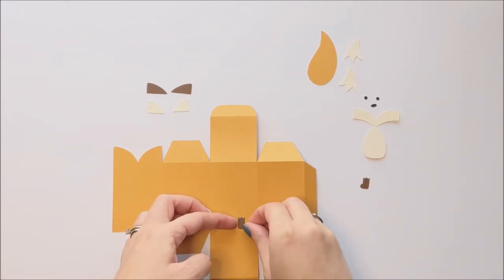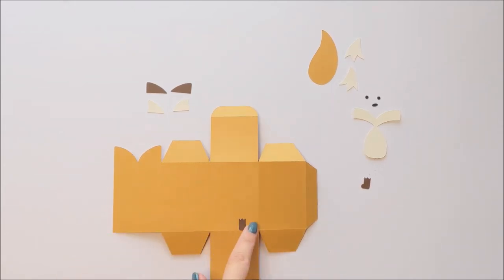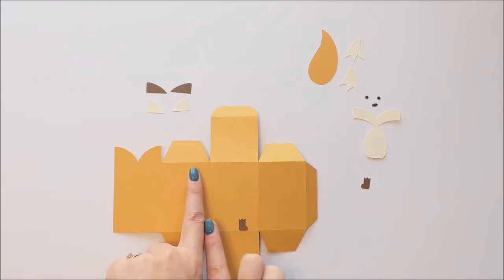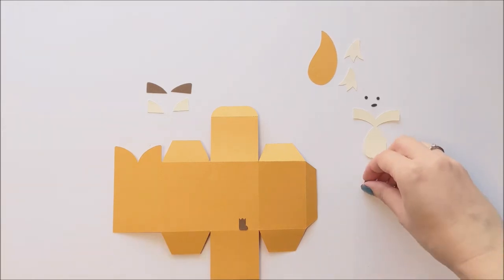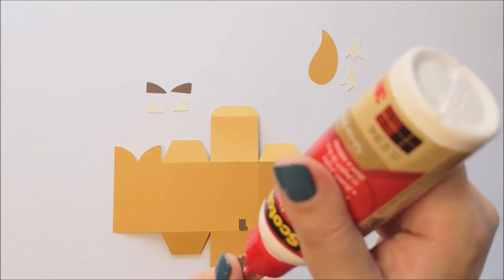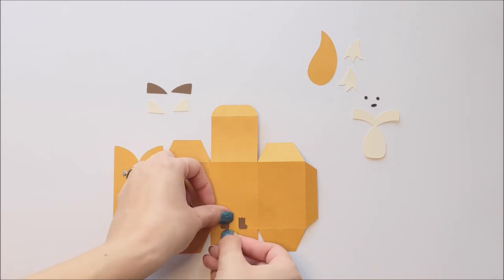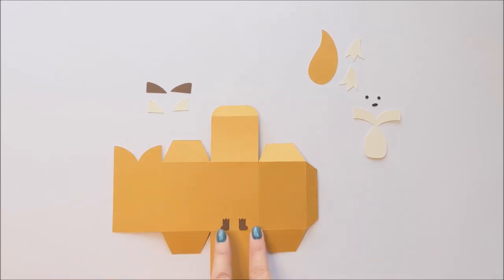I'm just trying to get that straight — sometimes they move around a little bit when you press them down. Then we're going to do the other foot, and we just want to make sure it's facing the opposite direction and that it's about even from the center of this front panel. You can put the two feet as close together or as far apart as you like, so long as they're centered and equally spaced on either side.